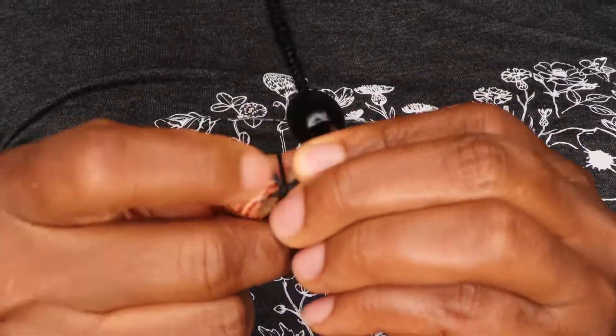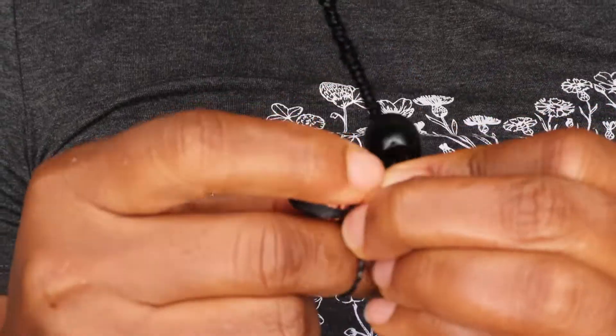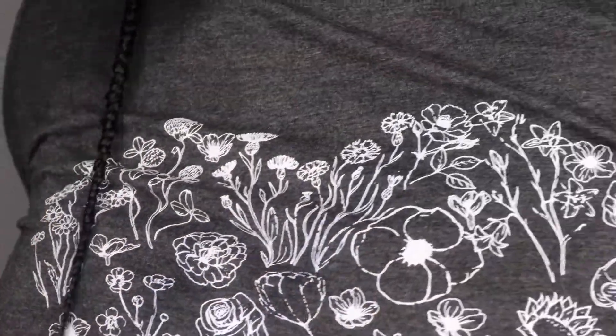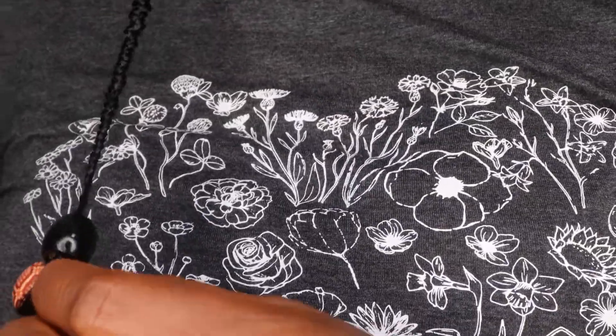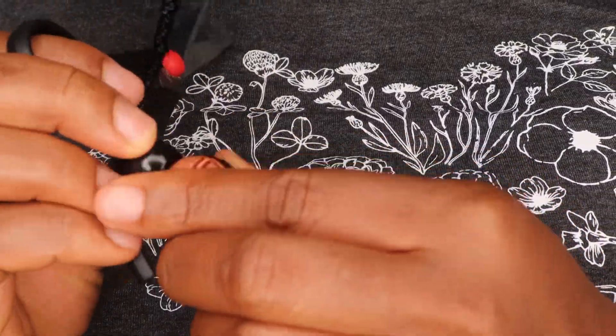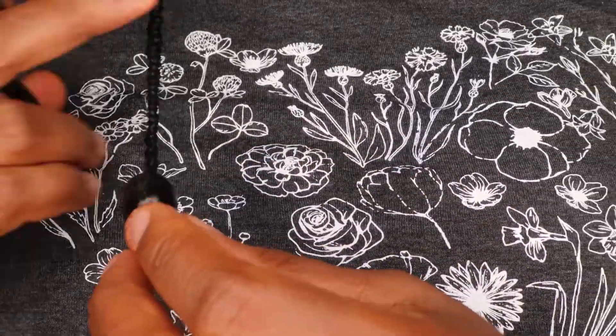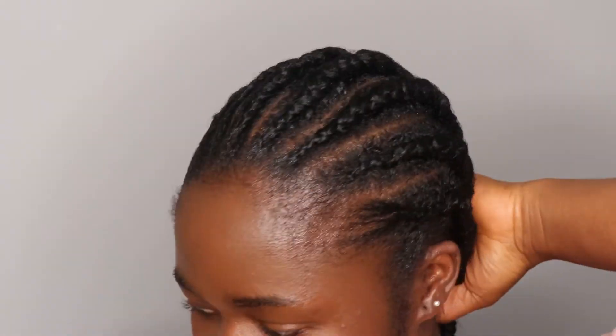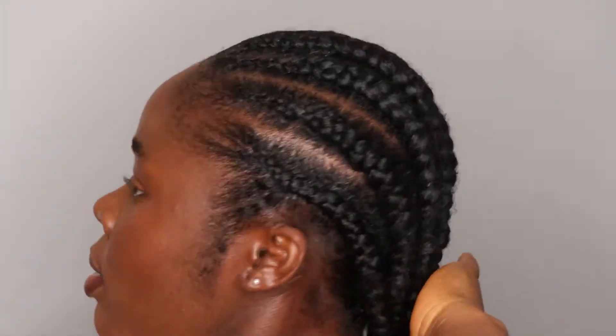For most braids I added two beads, with three being the maximum on some. I then cut the excess hair at the ends, and after covering my face with some foundation I came back to show you guys how the hair is looking — and that is it!